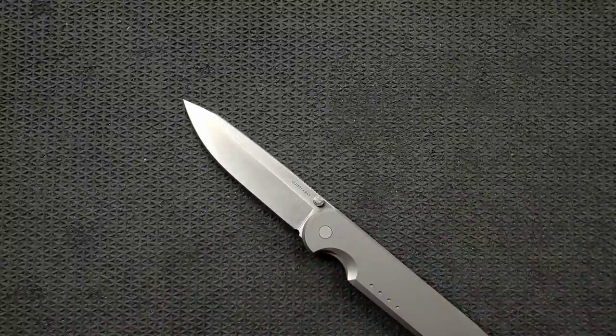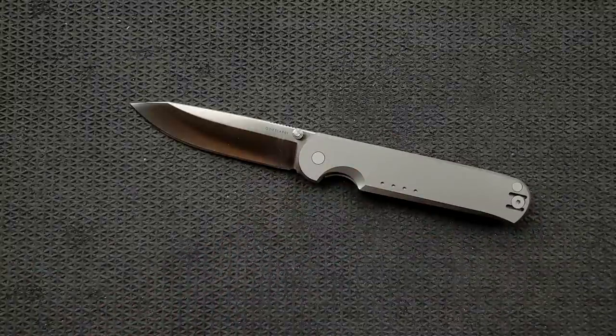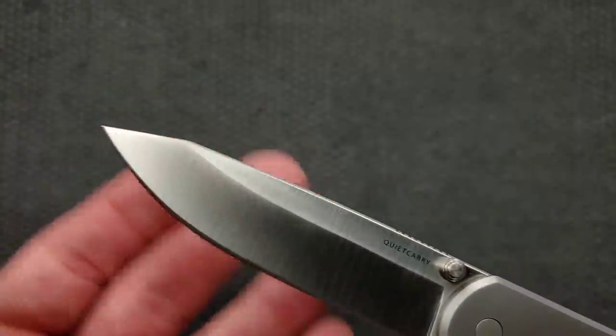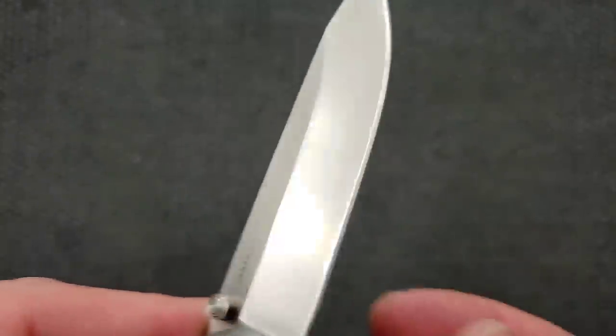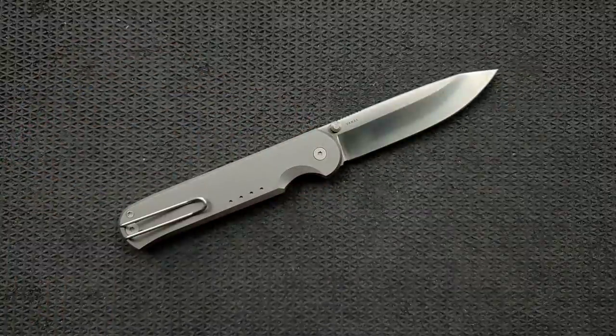Edge geometry on this thing — oh my goodness. Let's measure blade stock thickness. Blade stock thickness on this guy: 85 thousandths. That is a thin blade stock. You don't have a lot of room to drop towards the cutting edge, but when you start out at 85 thou and the flat is in the top quarter of the knife and extends about 80 to 85%, there's still quite a bit of room to drop down towards an absolute laser beam of an edge. This might be the thinnest behind-the-edge I've felt on a knife on this channel.